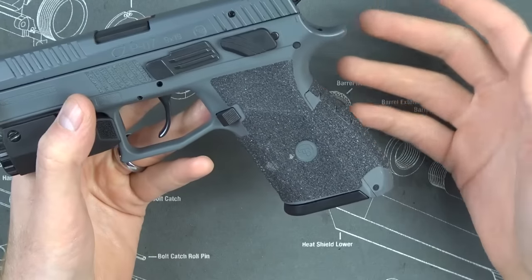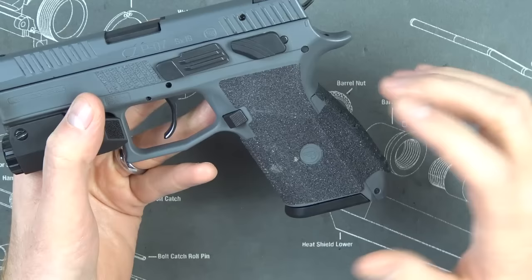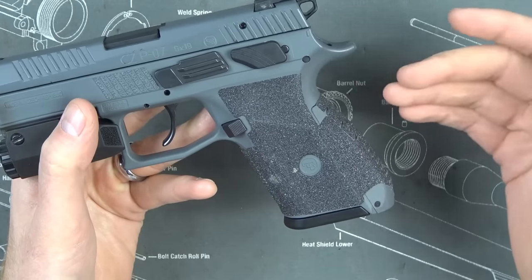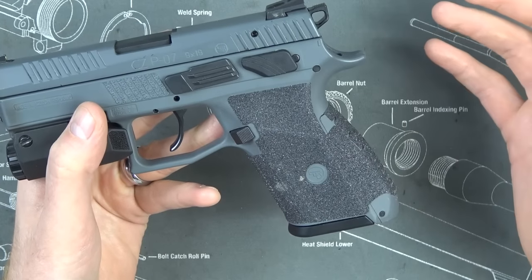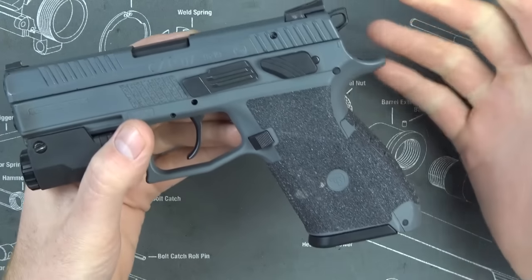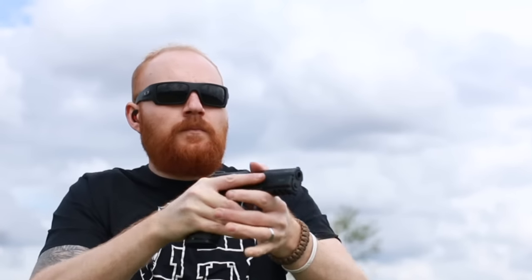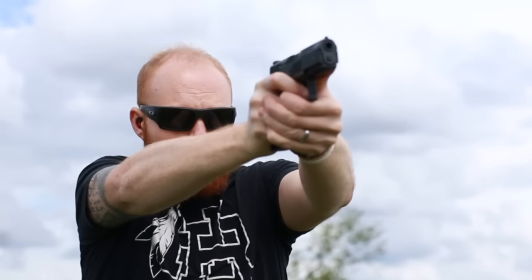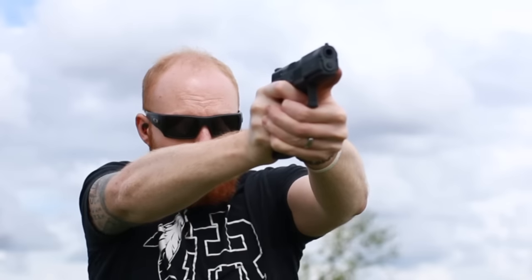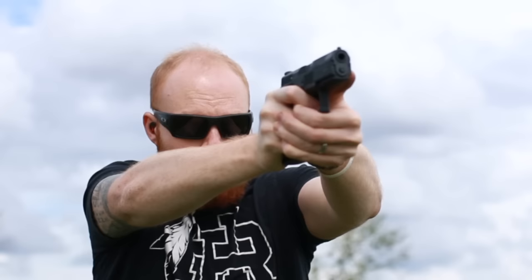Yeah, they will slide off eventually, but just like escalators — once they stop working, they just turn into stairs. Once the Talon grip comes off, it's not going to jump off and bite you; it's just going to be the regular pistol again. So why not enjoy the texture while you have it? You do have to install them correctly — make sure they're fit absolutely correctly, then hit them with a heat gun or a blow dryer. They'll stay on better, though they may slide a little when it gets super hot.